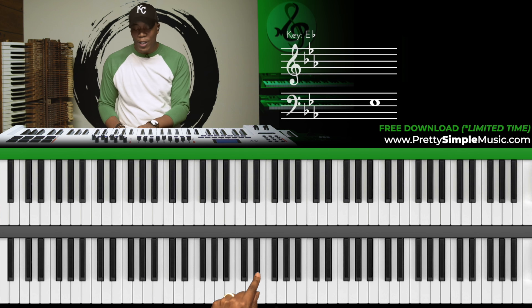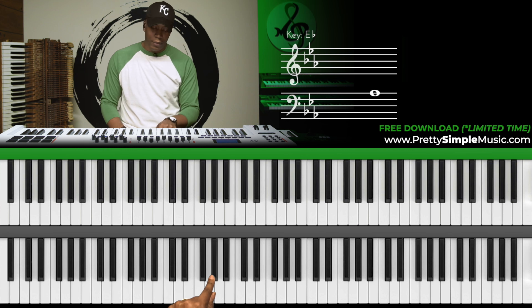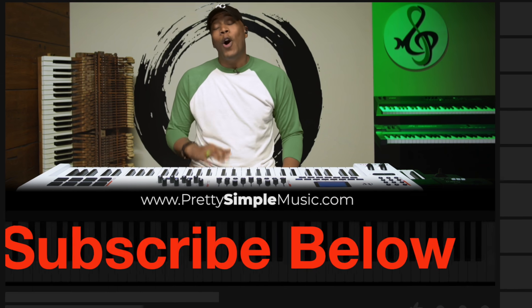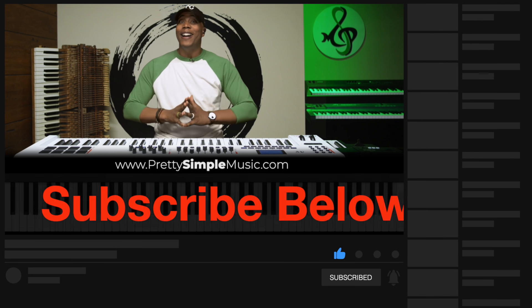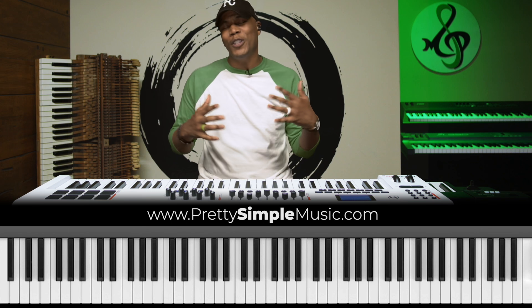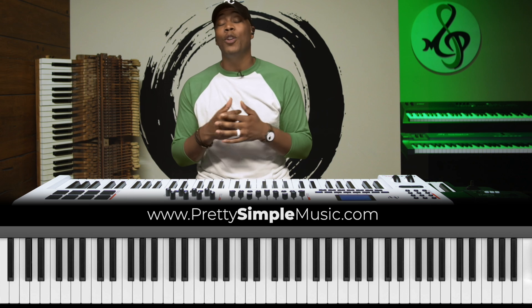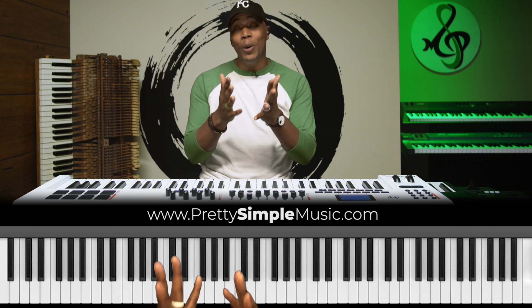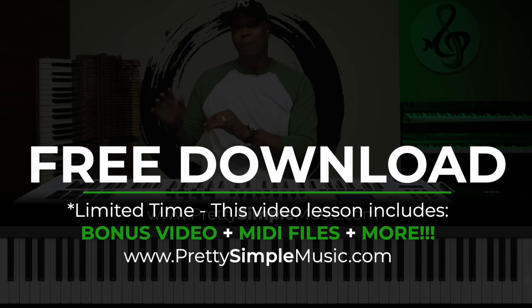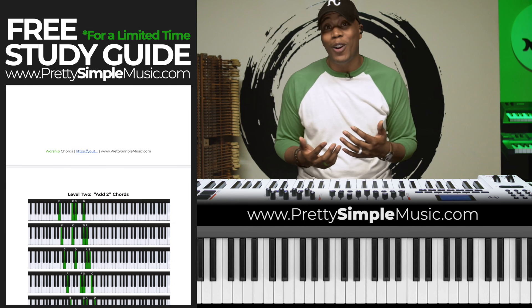Let's do that one more time and then we'll do the right hand. Two times on C, two times on F. Before we go to the right hand, I want to encourage you guys to subscribe, give me a thumbs up — that means so much to me. Comment below if you want me to break down more of that video. I love you guys so much and I don't take your encouragement for granted. If you want to download some other resources, feel free to head over to the website and download the PDF so you can follow along in this video.